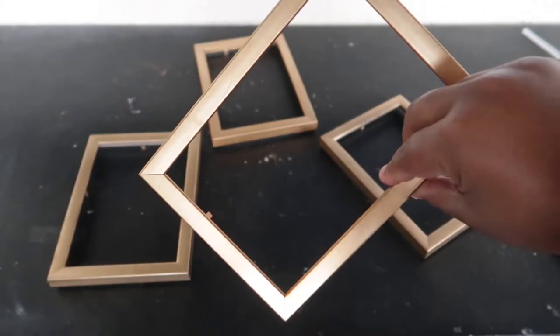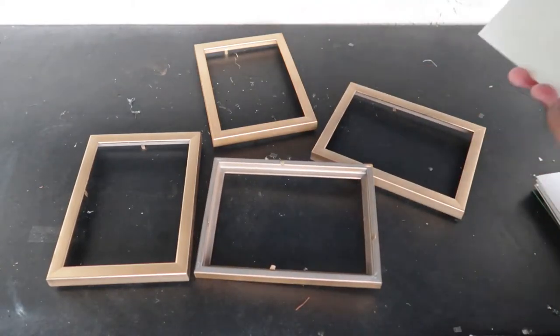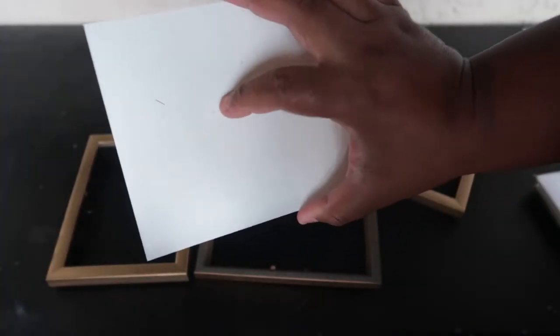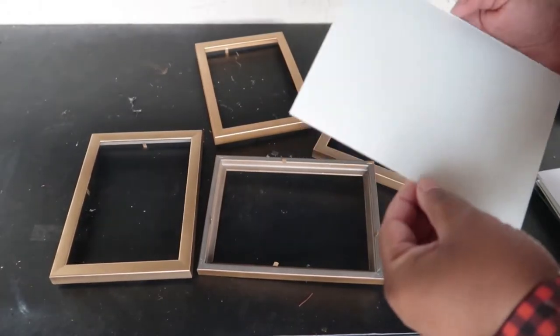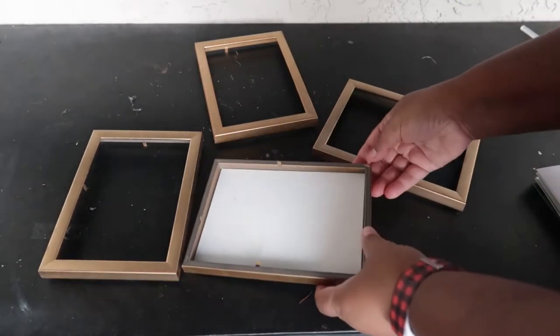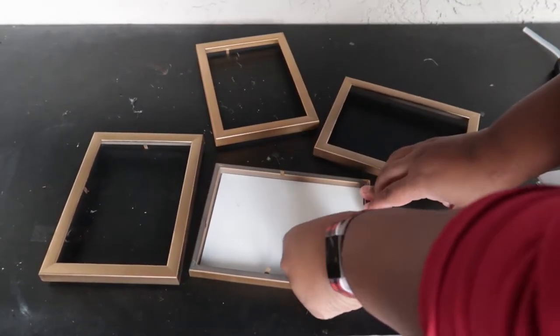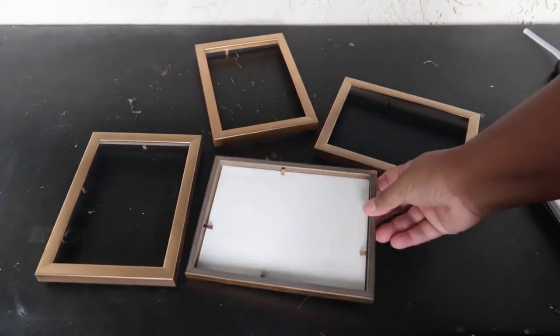Now that our frames are dry and our glass is dry, we're going to insert our two frames that are now painted. The glossy side is the unpainted side, so put that face down and then secure it into the frame with the little metal pieces.